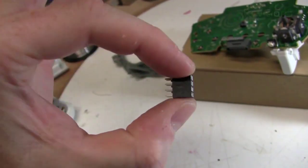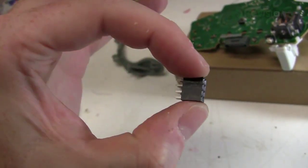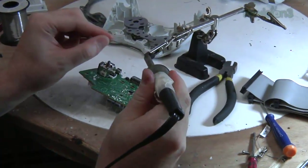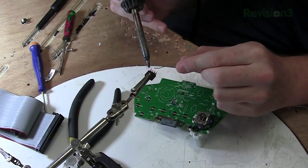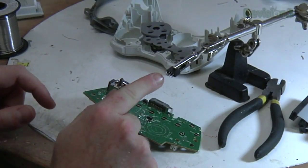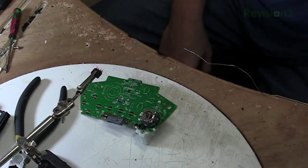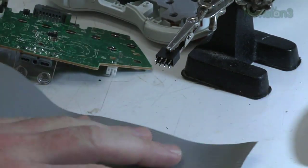To disconnect the wires going to the pedals, we're going to use something called a header — a 0.1-inch pitch header, which means it's 0.1 inches between each pin. It's a pretty common size. The other really common size is a 2-millimeter pitch header, which is slightly smaller. This header has 8 pins, which should be enough because we have A, B, X, Y, right bumper, ground, voltage, and trigger sense. So we're going to cut off this ribbon cable so we can attach it to this.